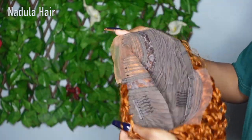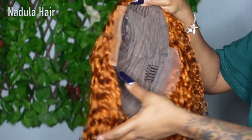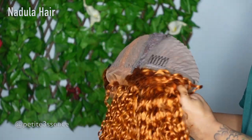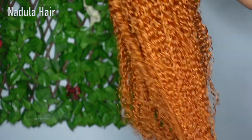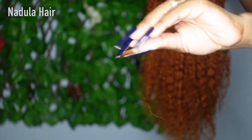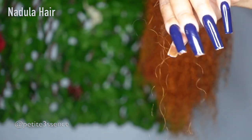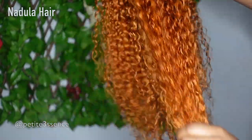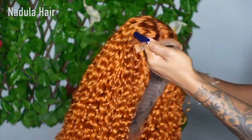Today's wig is a closure wig — I know a lot of people love closures because they're way easier to work with. Looking at the inside, you can see the closure portion has a total of three combs and adjustable straps in the back. It's a nice pumpkin spice kind of curly hair. I'm getting minimal shedding right off the bat, which makes sense because it's processed hair. It's full from the roots to the tips and it's a center part.